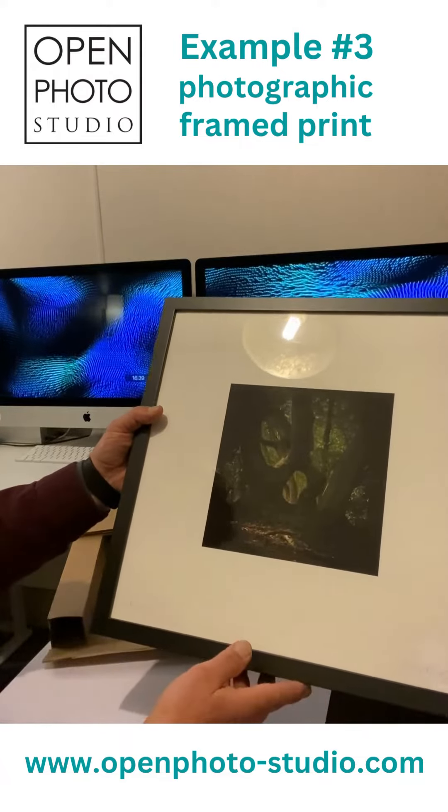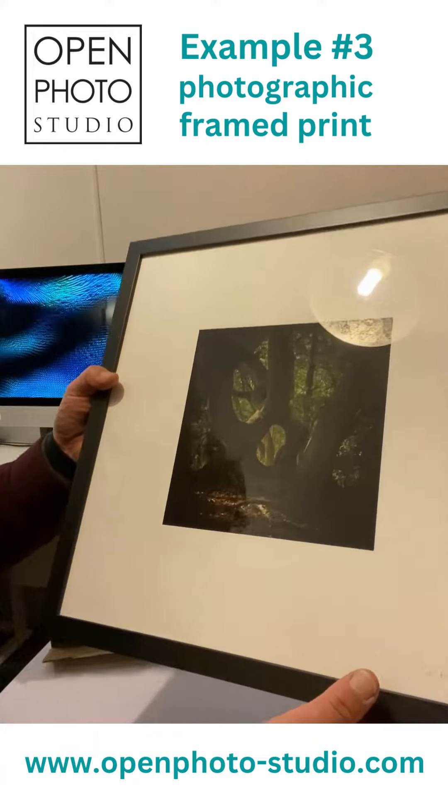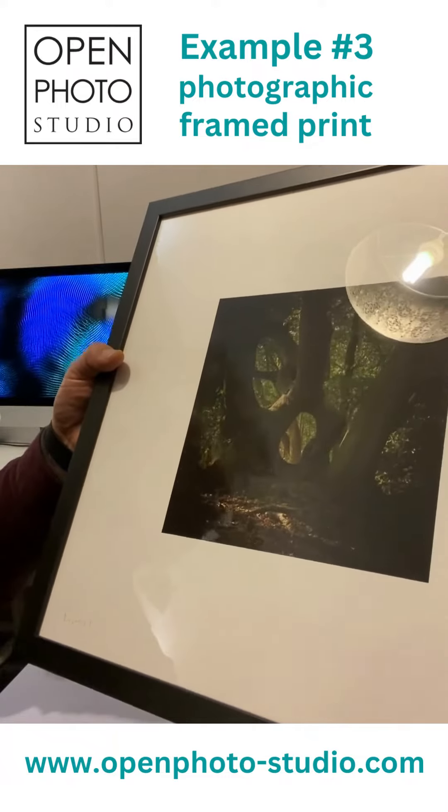Having it done that way does allow us to do a signed version of it and have a title on it.